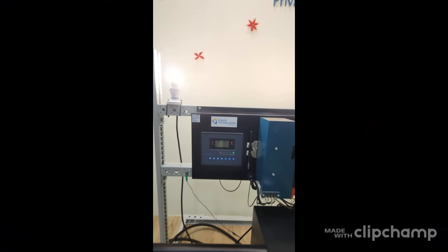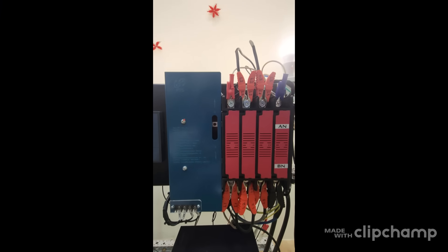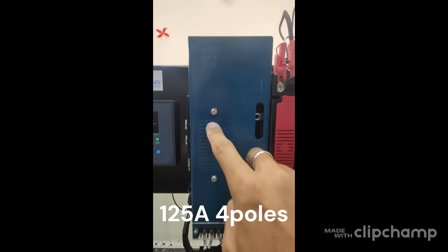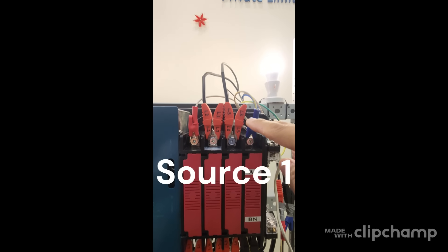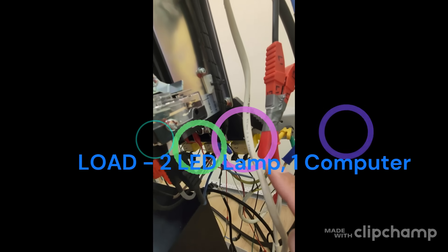Let me show you what we have here. This is our latest improved BTS WST-1, 125A fast transfer switch. We have source 1, source 2, and the loads are connected here.